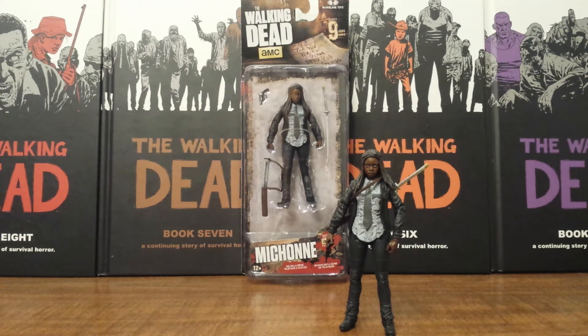It's kind of pointless to have her since we're not going to have a Constable Rick to go with her. I was really surprised that Constable Rick wouldn't have been in this series when the lineup was first announced. It all falls down to the cancellation of the 5 Inch Line. The cancellation is a subject I'm going to do a completely different video on, so I'm not going to get into that here. But let's just get right into this Michonne.